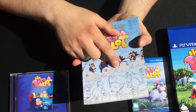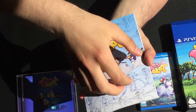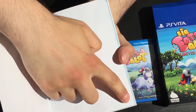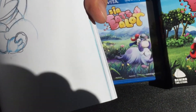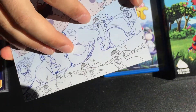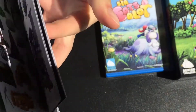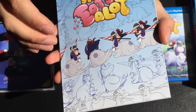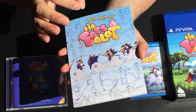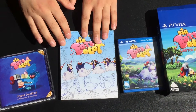And the probably coolest thing about this art book is that we have a flip art book. Look at this very corner. And when you do this, you see — sorry, it's a lot. Isn't that cool? I think this feature of the art book is probably the best reason to buy this limited edition.